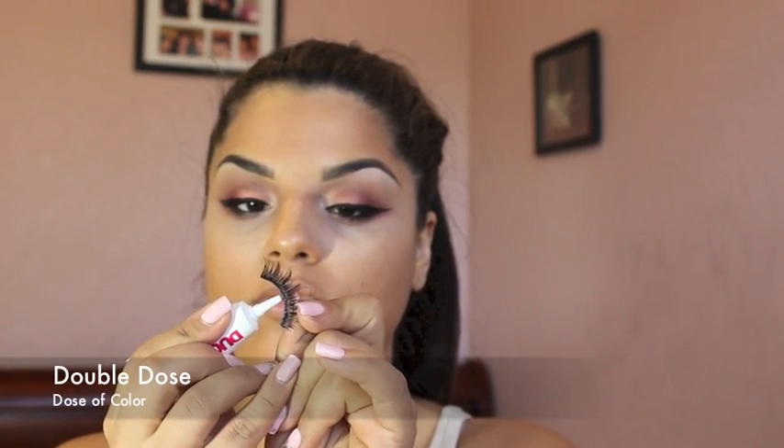Now for the most fun step: placing on false lashes. I am using Double Dose lashes from Dose of Color. With some black Duo adhesive, I am placing a scoop very carefully onto the band of the lash. Make sure the most important step before applying false lashes is letting the glue get nice and tacky — give it about a few seconds before placing the lash down to your eyes.